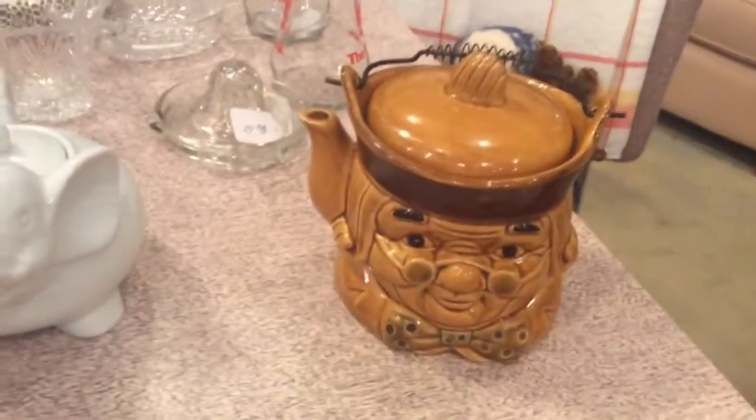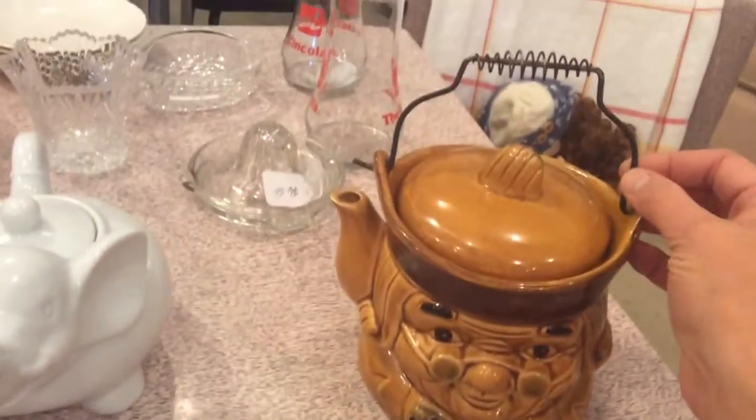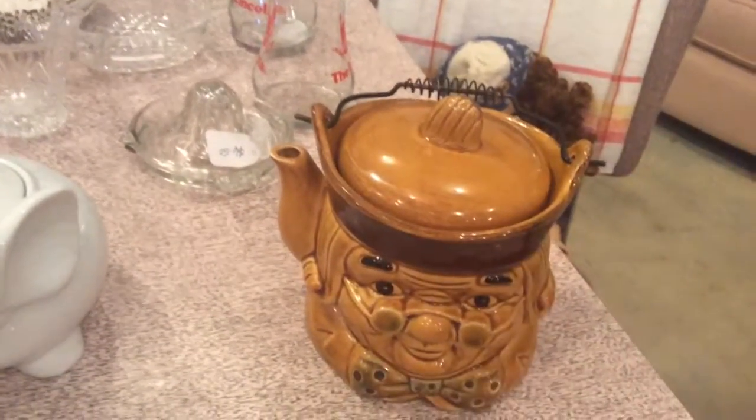Our next one is a Ben Franklin teapot. He has no chips and he is in great shape. He's $20, with a little metal handle, and he is made in Japan.